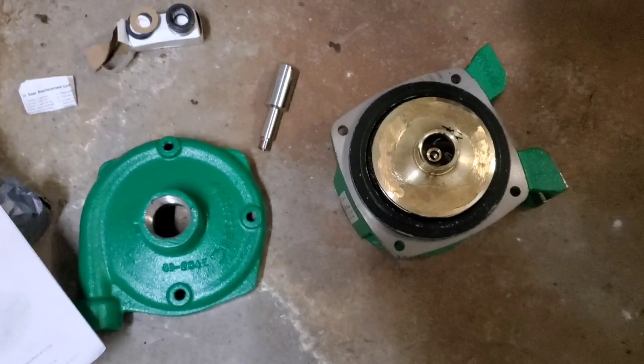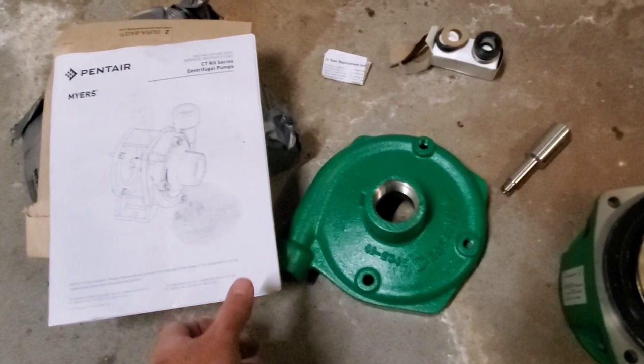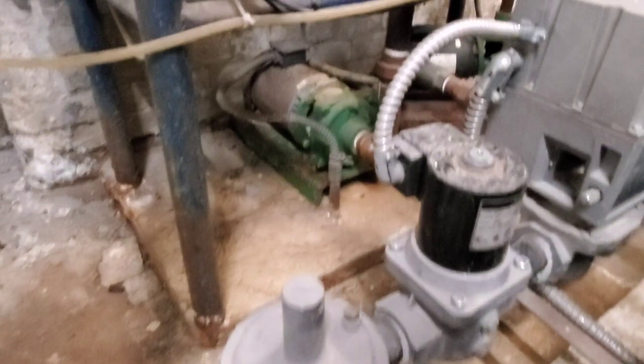We got the instructions. I'm going to take probably 10 minutes to go through this, read the manual, and then we're going to tackle getting this pump replaced.